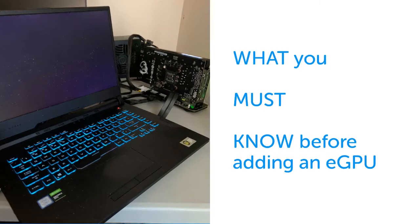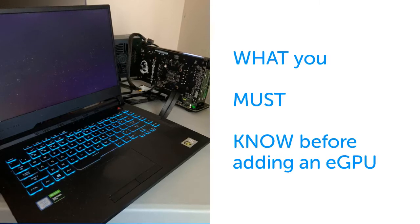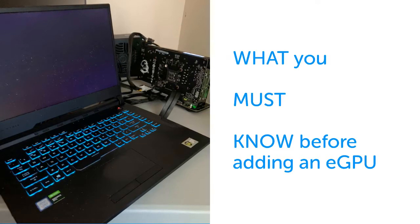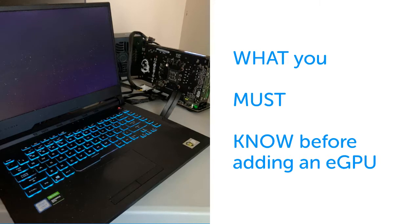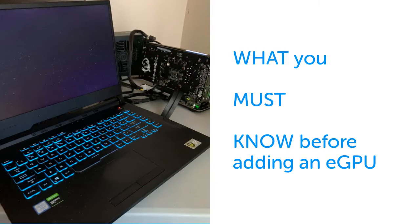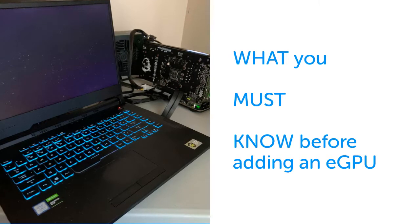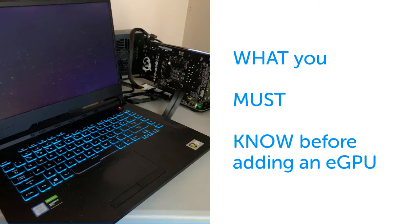Hi guys, this is what you must know before adding an eGPU. There's a plethora of videos out there on the internet. Many discuss many things, but most do not discuss the pitfalls and the shortcomings of taking option B or C. In general, installing an eGPU is a generic process, but there are many forks in the road that require distinguishing, which I will elaborate upon.